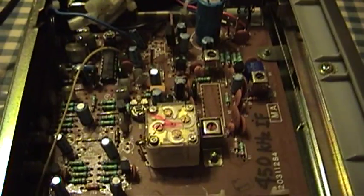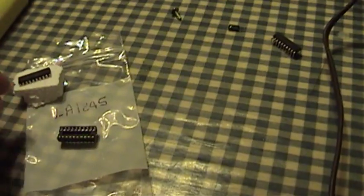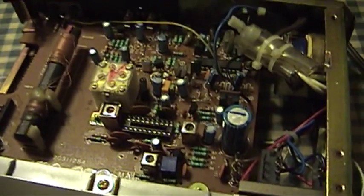There's the old LA-1245 IC successfully removed from the set. Now it's time to go get the soldering iron, put the socket in, and put this little fella back in place. The socket has been installed. It's time to go ahead and pop the new LA-1245 in, put the little screw holding the tuning wheel back in there, and hope for the best.